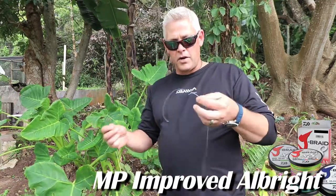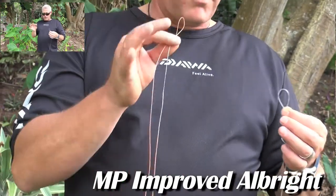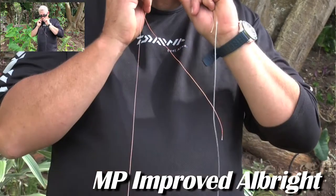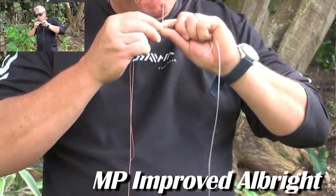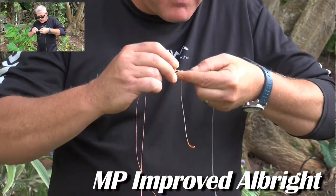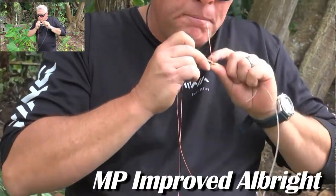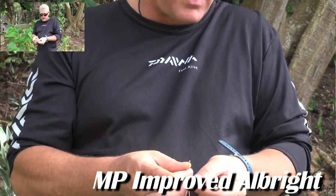Here's my monofilament leader line. I'll make a loop, fold my braid double as I did before, pull it through long enough to make sure it makes it, then wrap four times up and three times back. Very important: your tag end goes out the same way it came in.